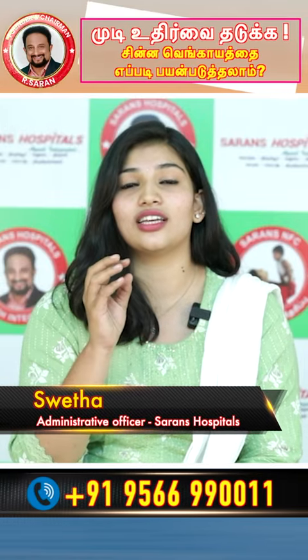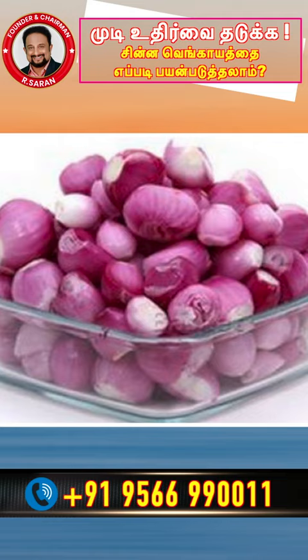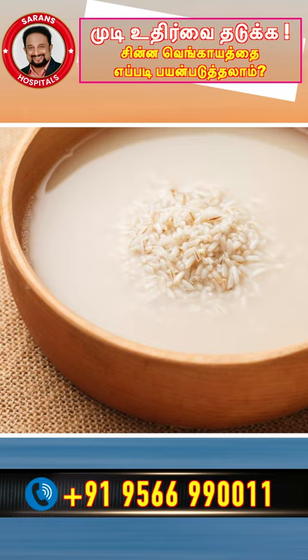You can use the chinnavangai to get a lot of hair. After the chinnavangai, you can use it to get a lot of conditioner in rice water.